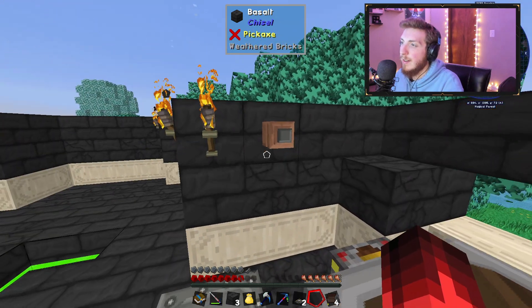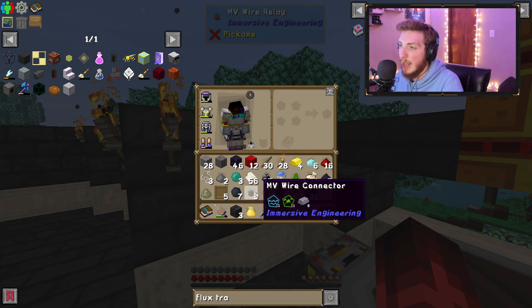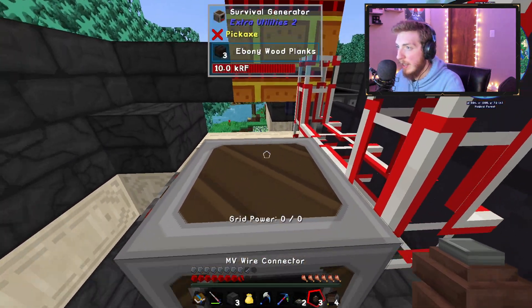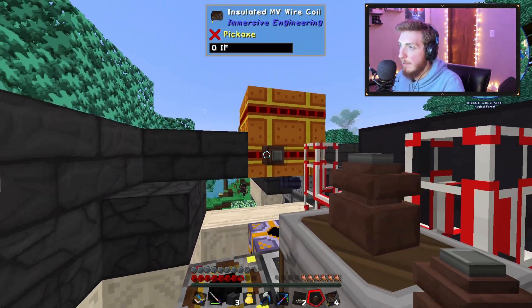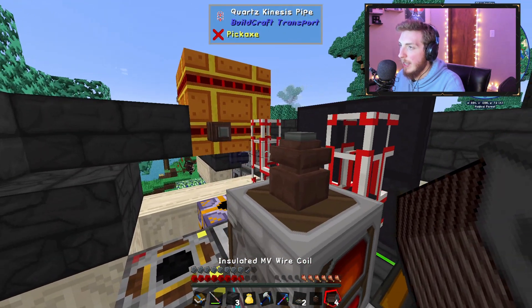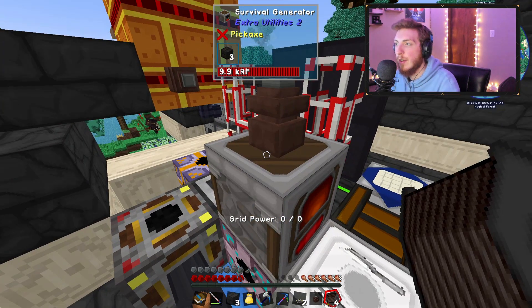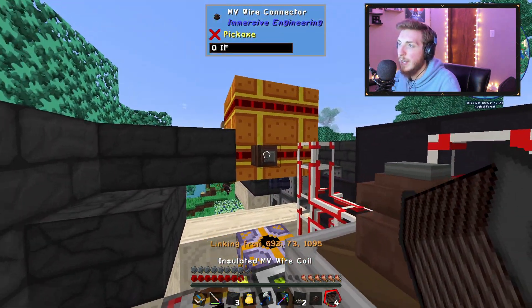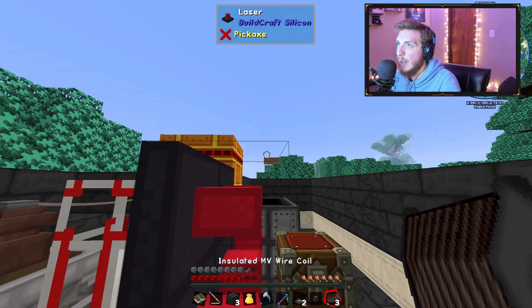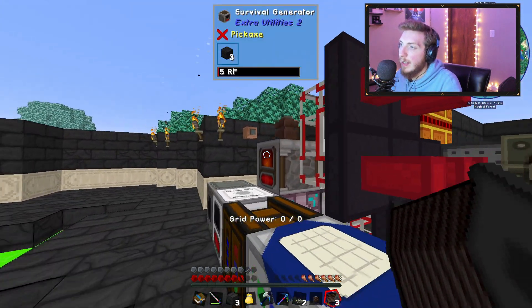Both methods use either Immersive Engineering or Extra Utilities. To demonstrate, I'll place down an MV Wire Connector and an MV Relay. You can see I've got almost 10,000 RF in the Survival Generator — if I connect it to the transformer, bam, it crushed the cobble into gravel just like that.